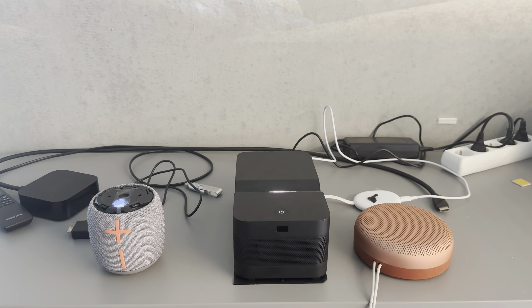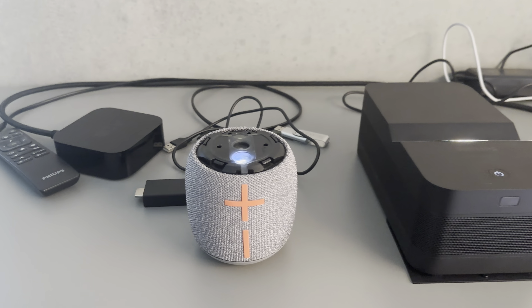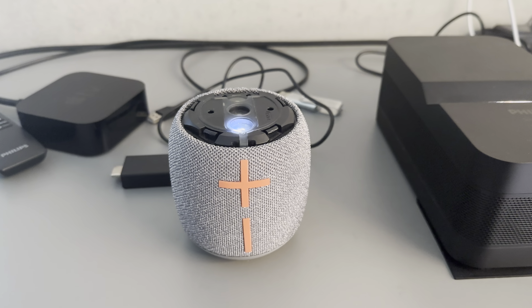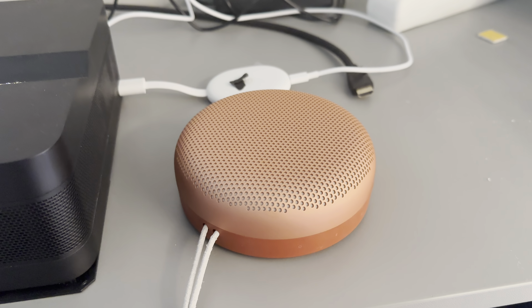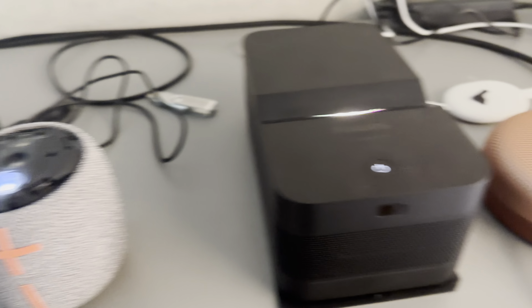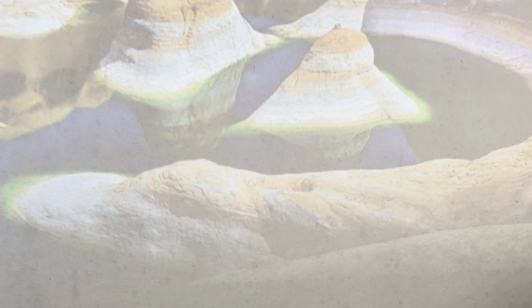Hello backers, today we're going to show you how to use the dual Bluetooth feature. We have the Logitech Wonderboom 2 and the Bowers Bengaloo Sound speaker. Both of them are switched on and the projector is also switched on.